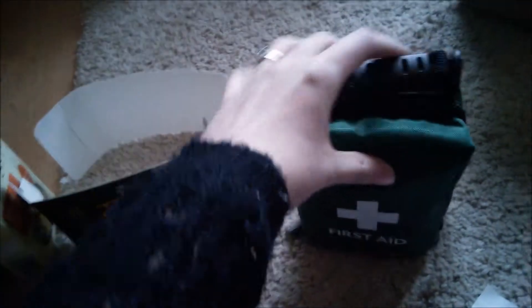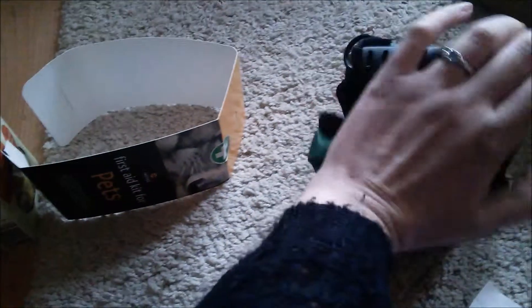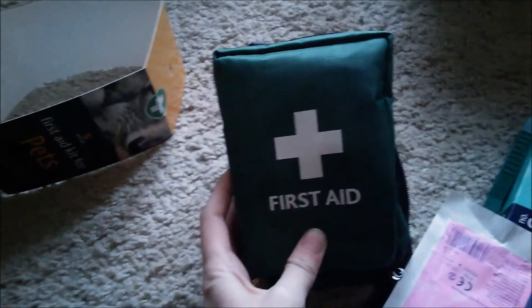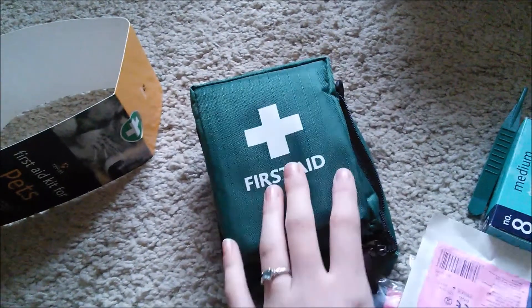That is all that's in the first aid kit — it's a really nice little kit. It's got a little buckle on the back that's pretty sturdy, so you could attach it to a belt, and it's got two clips on the top so you could attach it to a bag. It's just a really nice, compact little kit. This was £10 from Amazon, and I'd really recommend these to all animal owners, especially people who've got dogs or cats.